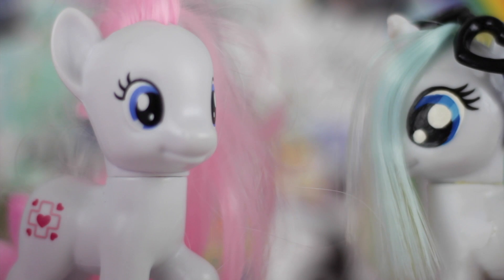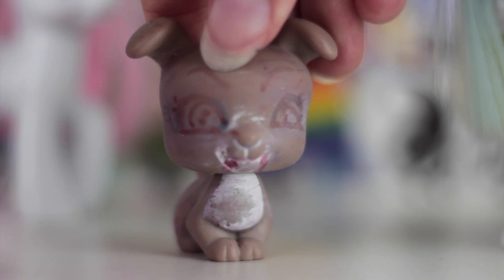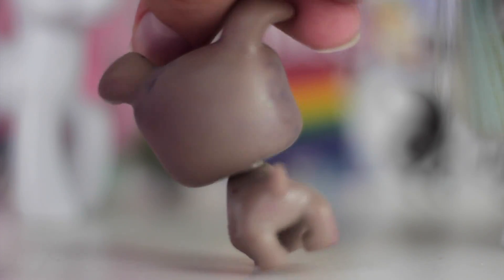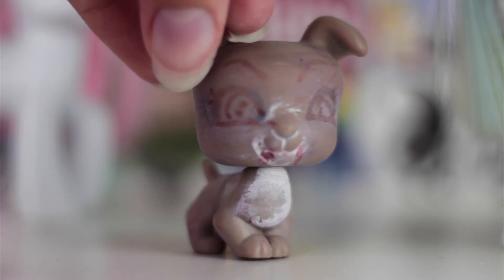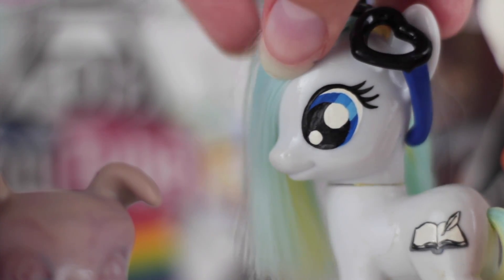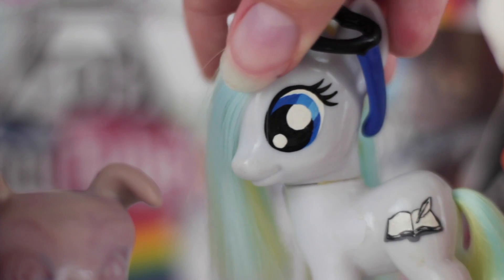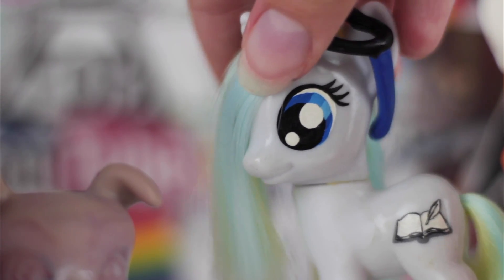Let this LPS dog be a lesson to you to never use nail polish or sharpies on your customs, because this is quite scary. And what's almost worse is using paint to color the pony's mane — that will just stiffen up the hair and it turns out really bad in the long run. So just use dye.